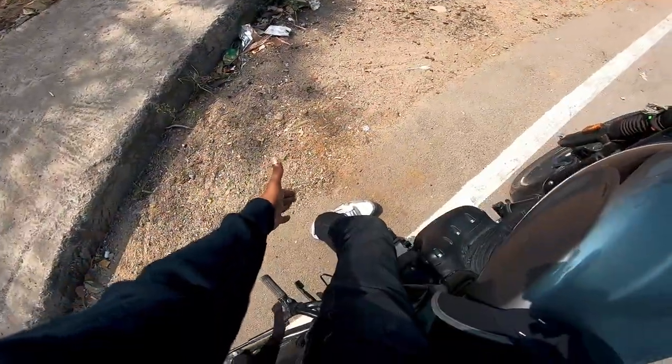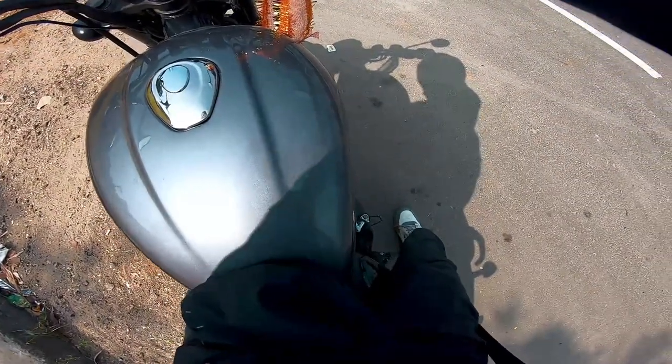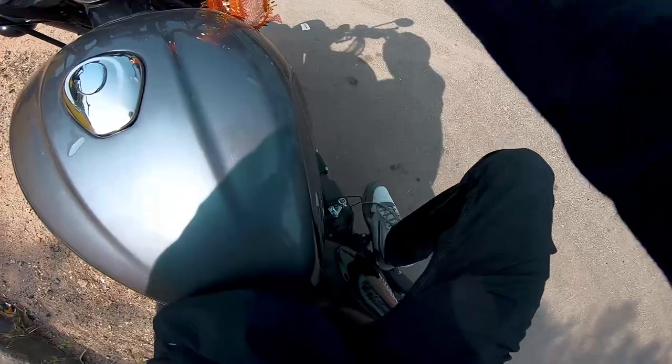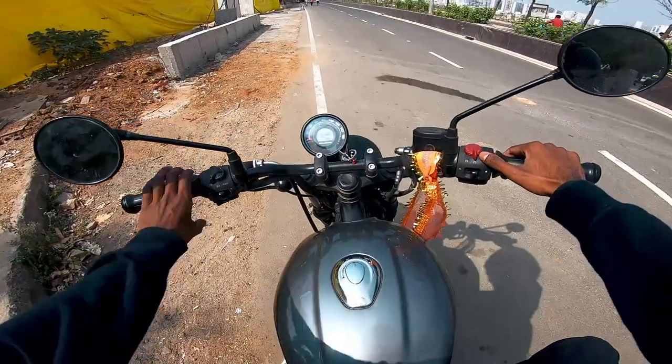I'm easily able to handle the handlebars. The footrests are Himalayan-type — not a rubber finish, it's a steel finish. Alright, let's go ride it.